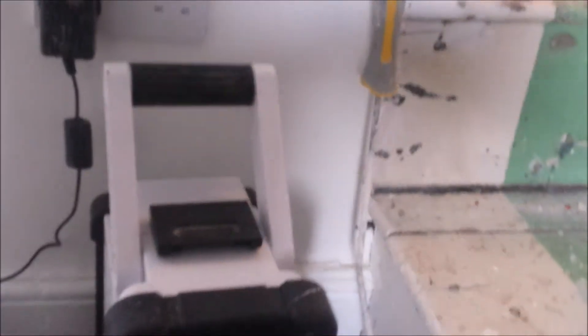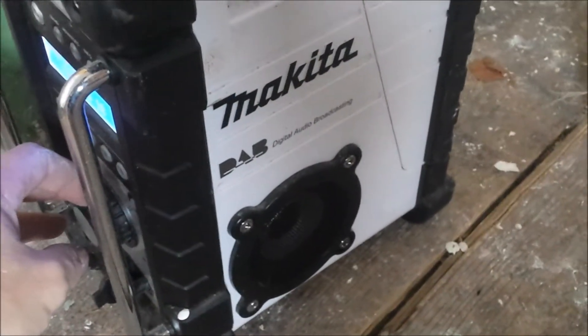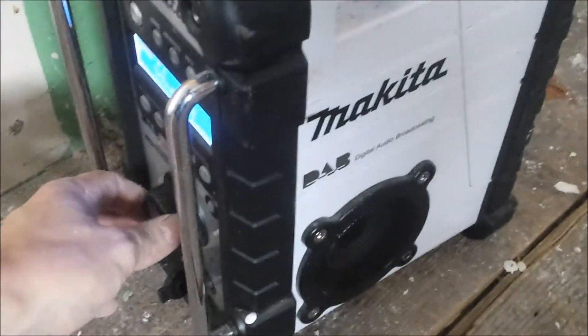Here we go — this is the Makita, I call him Mackey. Believe it or not, this has got a one-and-a-half watt speaker, and the sound that comes out of that for that power is absolutely amazing — decent bass to it, everything. You can hear it right over your tools.